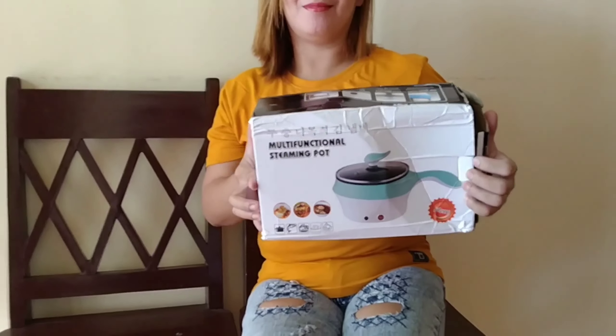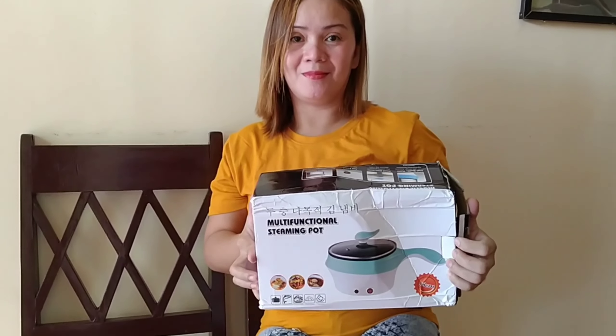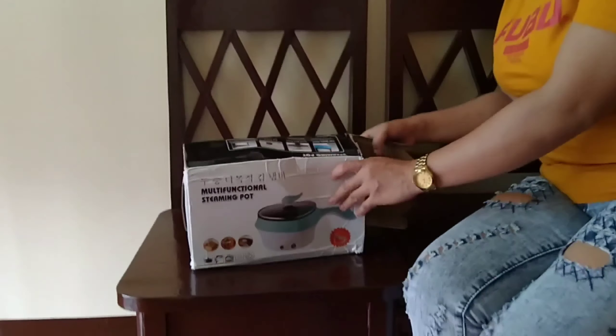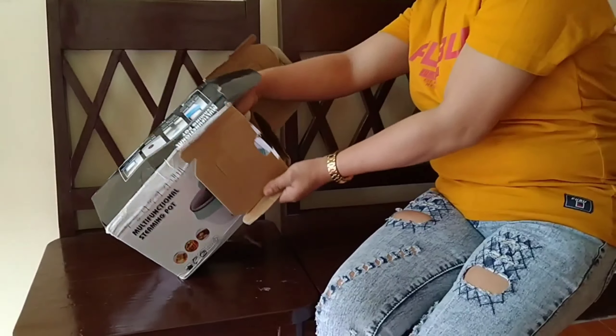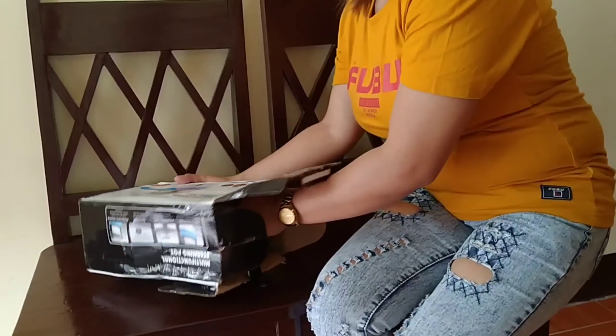So ito na yung package na kuha natin from Lazada. So bubuksan na natin with Atty Leslie. So what's inside? Tinanggal lang namin yung plastic na cover — yung nirap nila kasi yan naman.